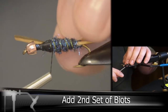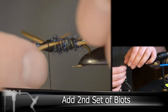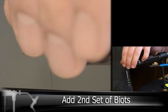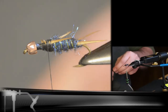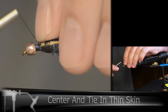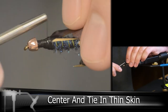Then we'll be adding our second set of turkey biots, and centering and tying in our thin skin right on top.